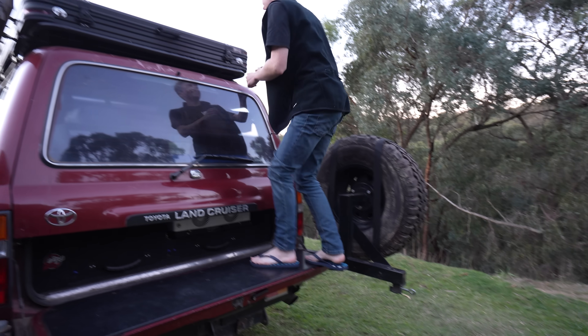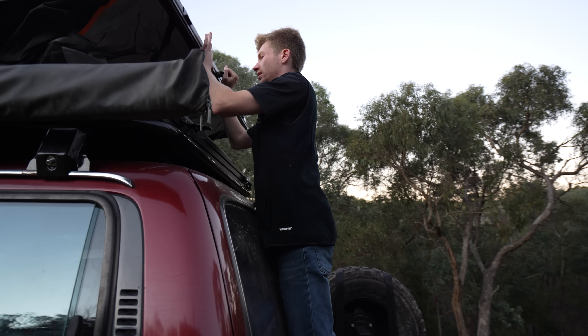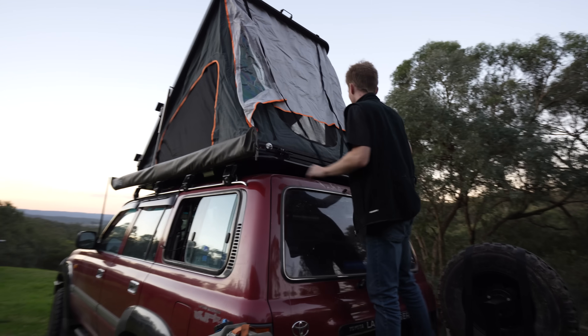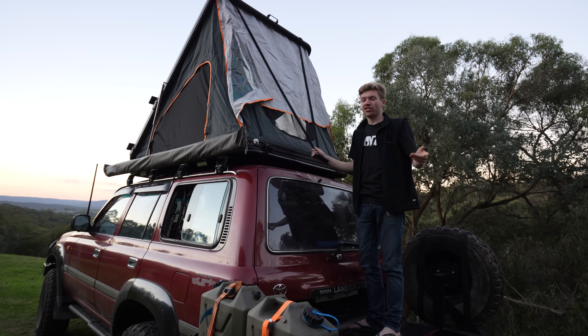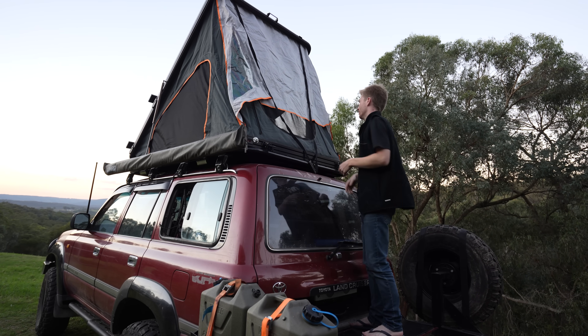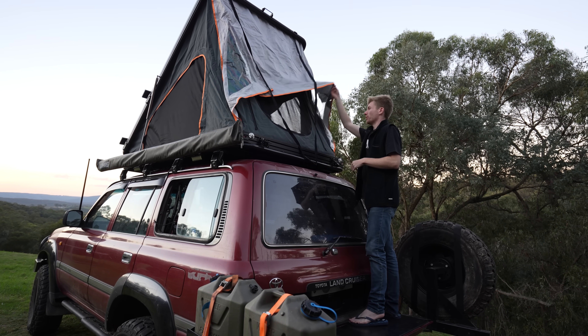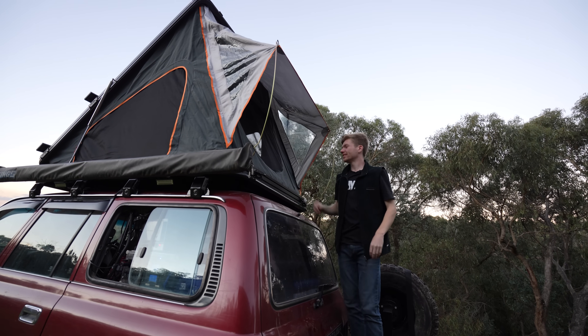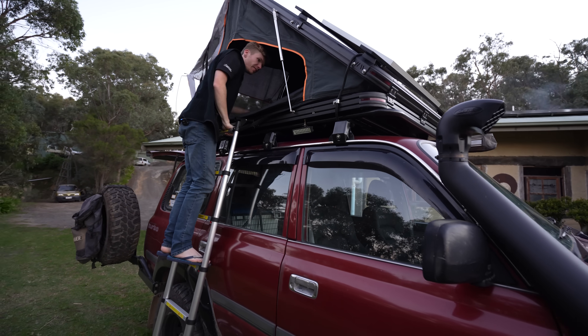It's me and Anya in the tent tonight, so we'll get this popped. It'll be interesting to work out if we get any condensation tonight — that's one thing I didn't actually talk about in the first overview video. Won't get tired of a 30-second setup. She's all ready to go — well, we need to make the bed first.